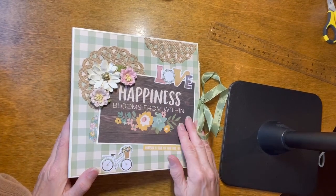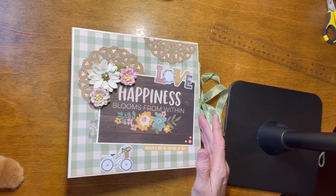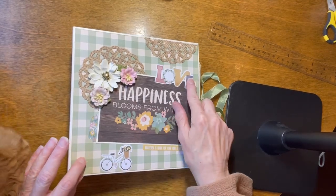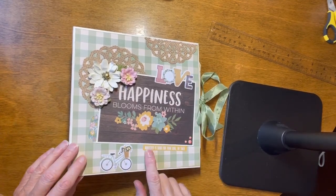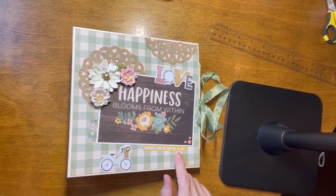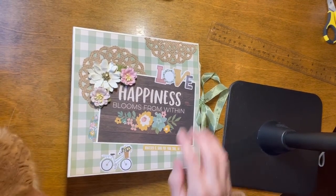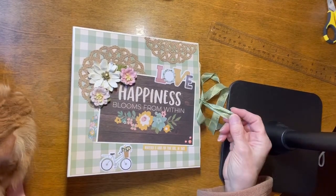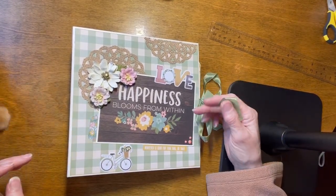On the front here, we have one of the cut-aparts that says, Happiness Blooms From Within. There's a little bicycle down here. There's a sticker up here that says Love. This says, Whatever is good for your soul, do that. We have a couple of burlap doilies and some flowers, and we have a tie closure from seam binding.